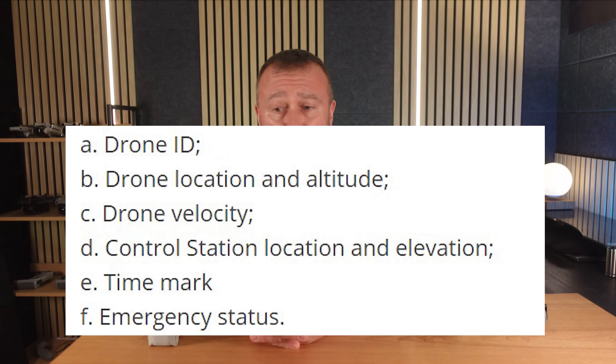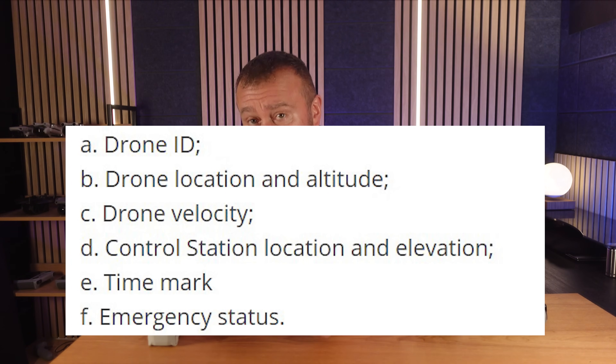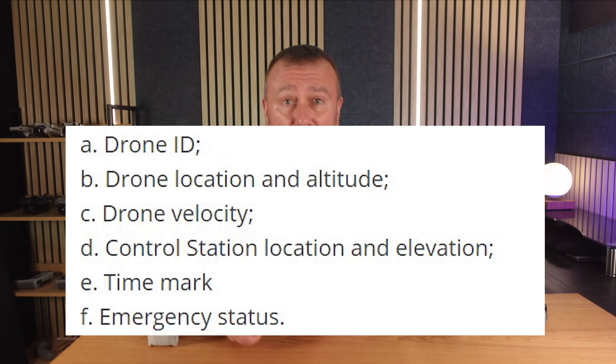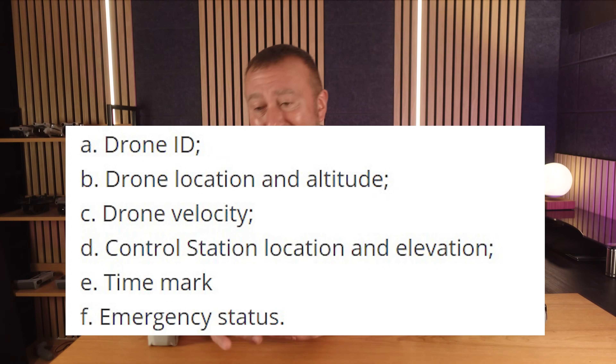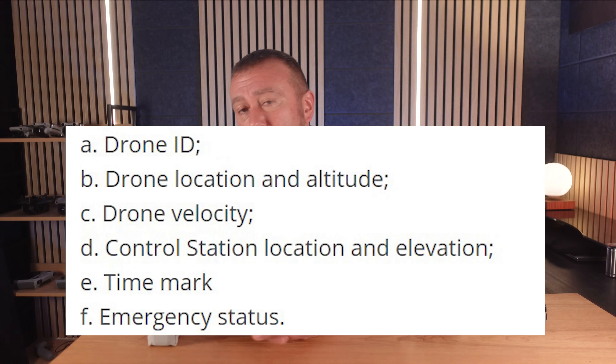I know it's not a massively likely scenario or a major problem, but it is a good point to know. For those of you wondering what is actually broadcast with remote ID in its current form, I got this from DJI: the drone ID or serial number, the drone's location and altitude, the drone's velocity or speed, the control station or pilot's location and altitude or elevation, time stamp, and its emergency status.